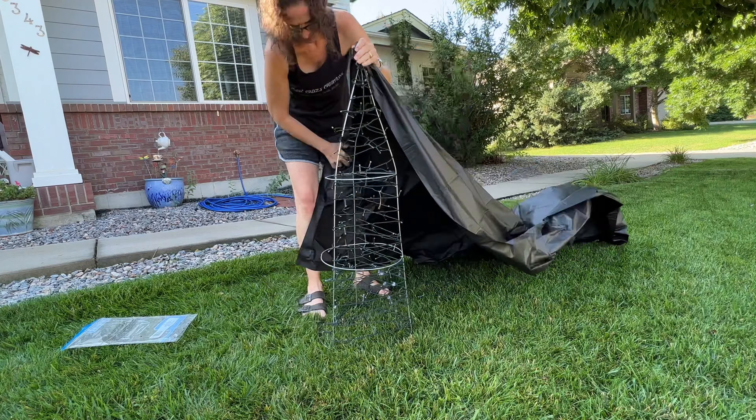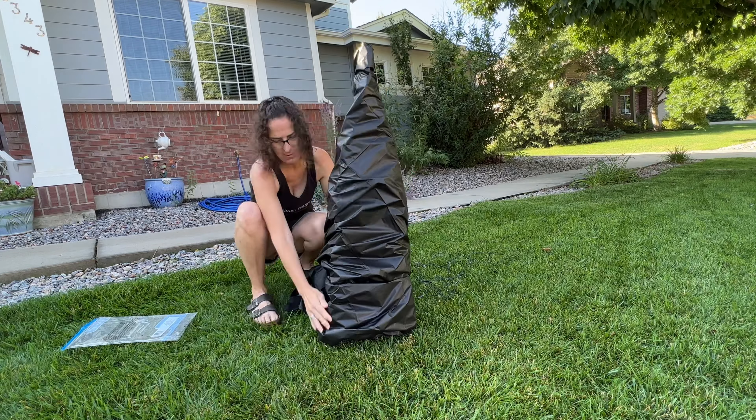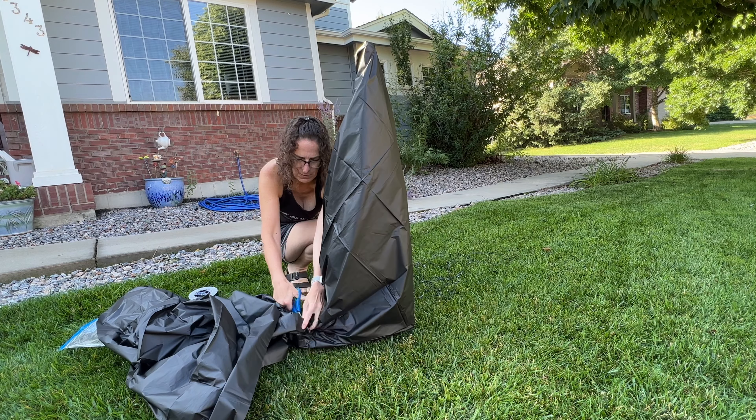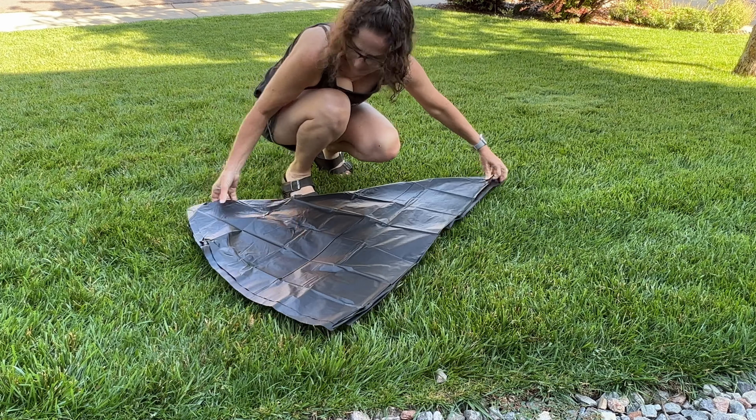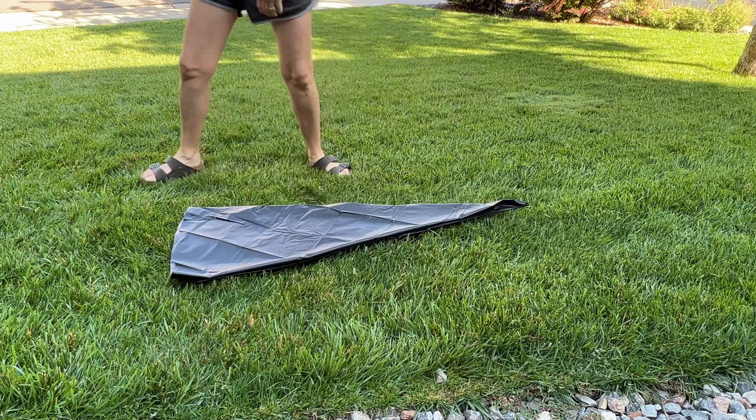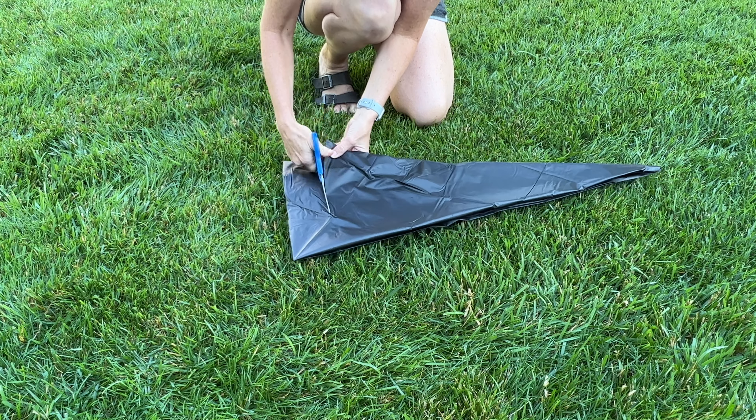Take your rectangle tablecloth and wrap it around the tomato cage. Cut off the excess and tape it on the back to hold it in place. Open up your circle tablecloth and roll it up so it's in a cone shape. Trim off the excess tablecloth that you don't need.